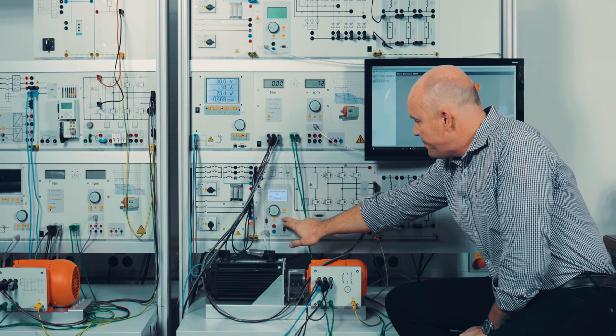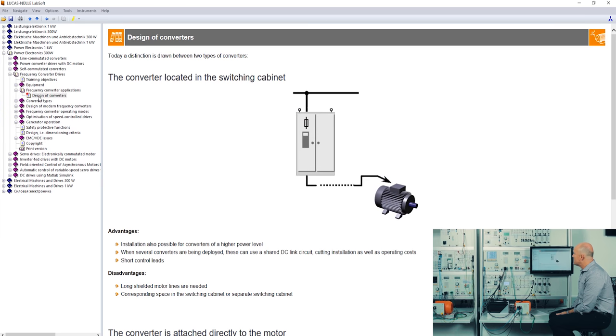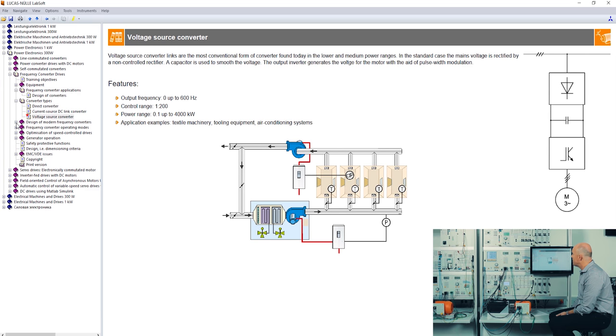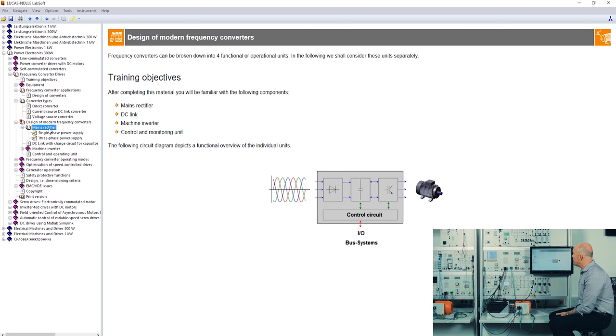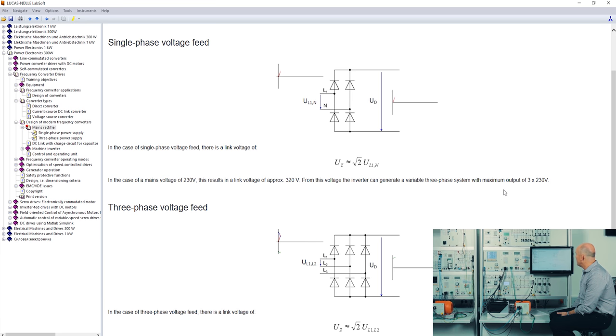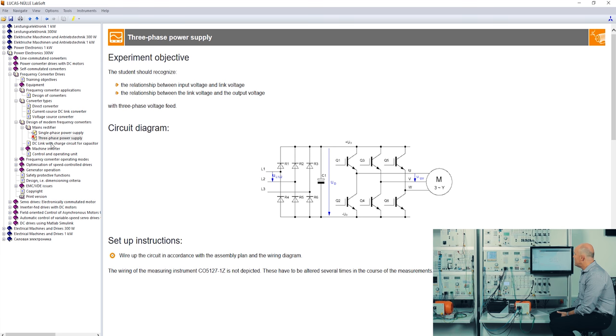Now we run in PC mode. For this topic we also have an ISLA course — Interactive Lab Assistant. We are in the chapter of power electronics, specifically frequency converter drives. This ISLA course gives the student a lot of information about the equipment, different frequency converter applications, different converter designs, and different types such as a direct converter, current source DC link converter, or voltage source converter. You can also see the design of modern frequency converters, line power rectification, and animations of how the rectification works — single-phase and three-phase power supply, and a DC link chapter with a charge circuit for capacitors.